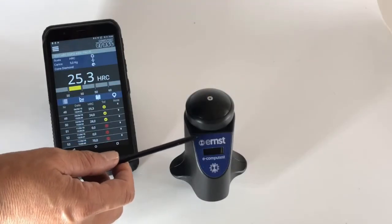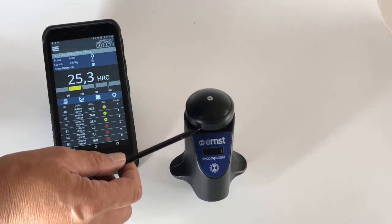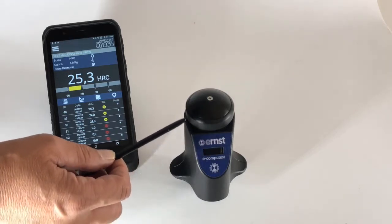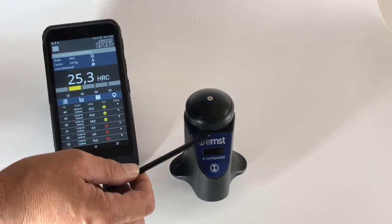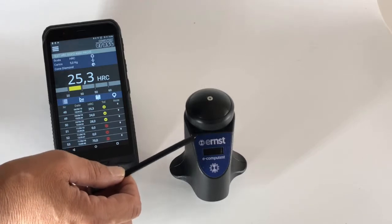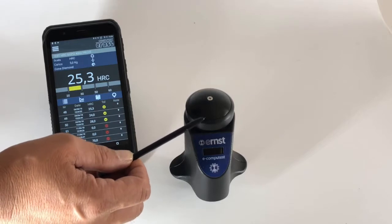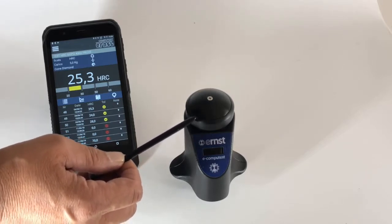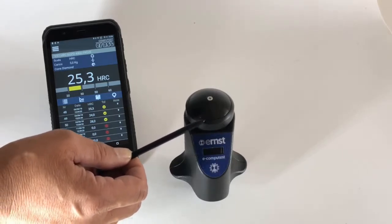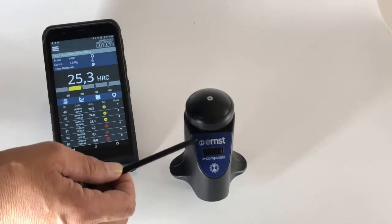Let's go through the main characteristics of our new Compotest. The Compotest is a portable Rockwell hardness tester with a native Rockwell scale using a spring-loaded system. The measuring ranges available are HRC, HRB, HP30, and also Vickers as well as depth (DPTH).